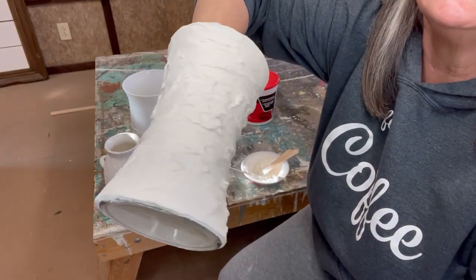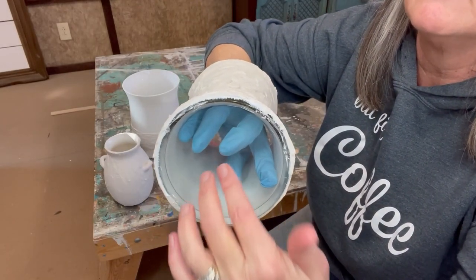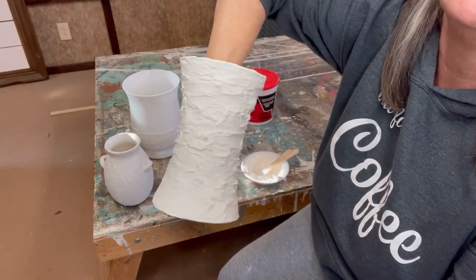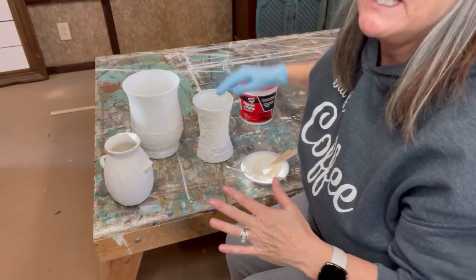Once you get your texture on — see how I just slathered it on — don't do the bottom; there's no need, nobody's going to see it. Let these set and dry overnight. They're going to need to dry really, really well before we add paint to them.